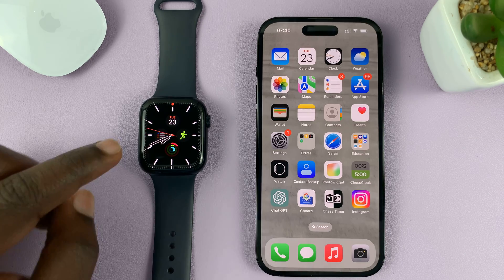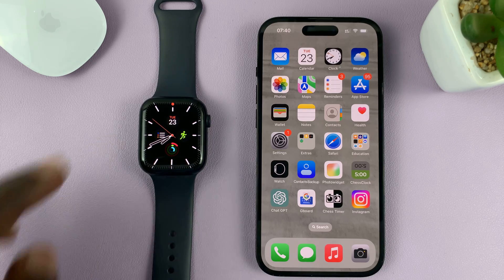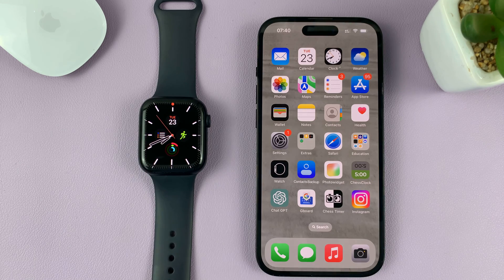I'll be showing you how to control your Apple Watch from your iPhone. If you feel like the Apple Watch screen is a little too small for something you want to do, then you can control it on the slightly bigger display.